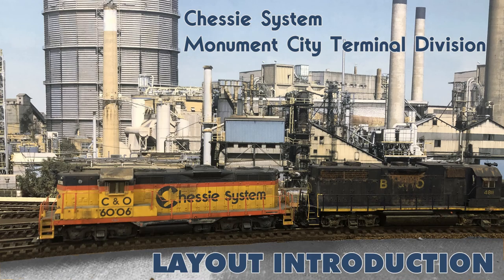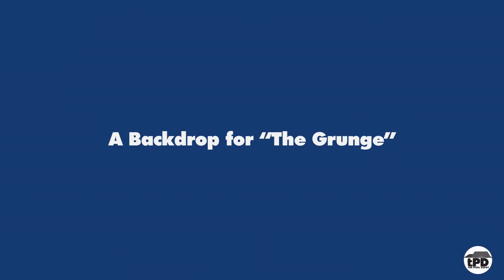Backdrop photos, like the one I used for the video thumbnail for my MCTD layout overview video, can go a long way towards defining your setting and your layout's place in the world. For The Grunge, we're going to be using a blue painted backdrop and some building photos to provide a sense of depth. Much like the benchwork itself, we're going to use GatorFoam for constructing the backdrop, then attach it to the benchwork with some screws so that it stays solidly attached.